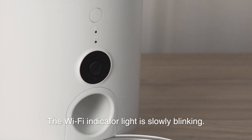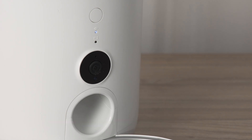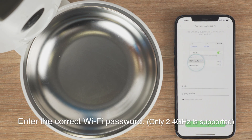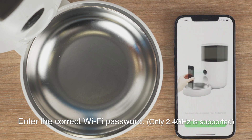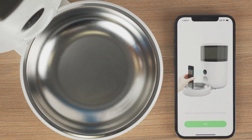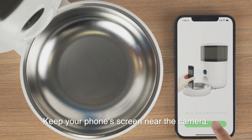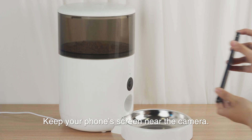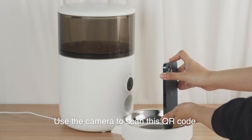The Wi-Fi indicator light is slowly blinking. Enter the correct Wi-Fi password — only 2.4 GHz is supported. Keep your phone's screen near the camera and use the camera to scan the QR code.